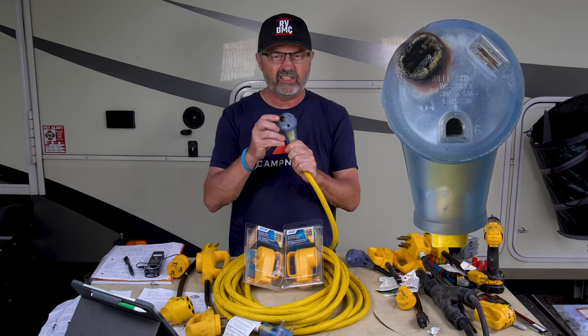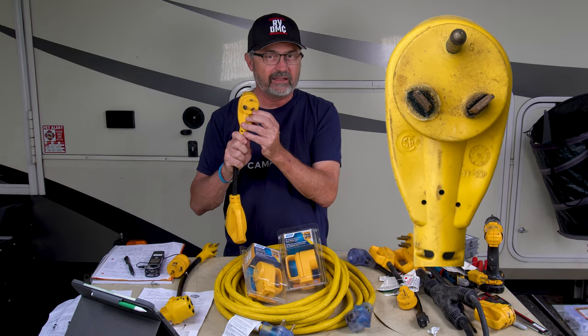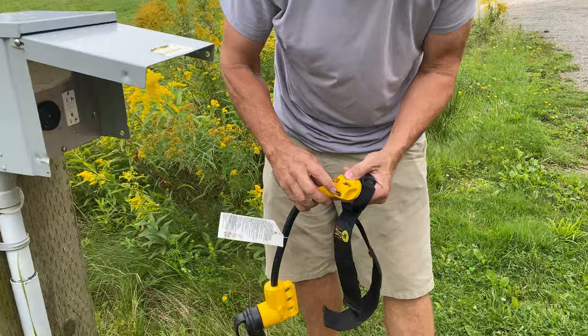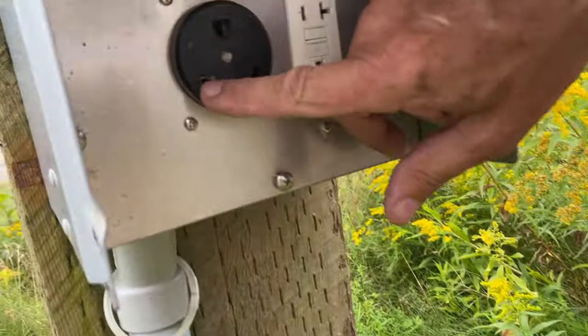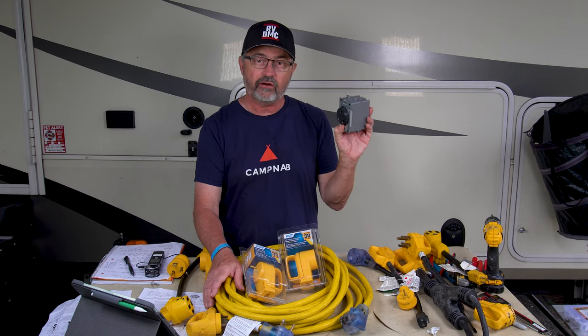Do you have any melted RV plugs that look like this or charred like this? In our travels, we have definitely melted a few RV plugs being connected to terrible RV sockets like this that are in RV parks.